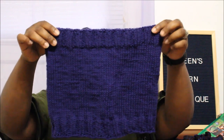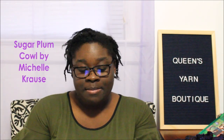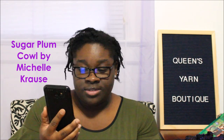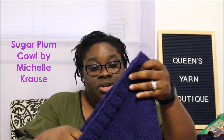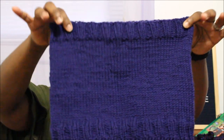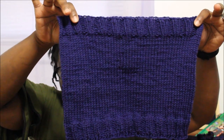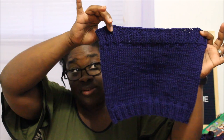So I have a little bit of knitting and lots of crochet. The first one I have is this cowl — it is the Sugar Plum Cowl, and the Sugar Plum is a pattern by Michelle Cruz. I love it. It's so easy to make, it's wonderful, it's a great pattern. If you can do the knit stitch, you can handle this. This is a great, great project.